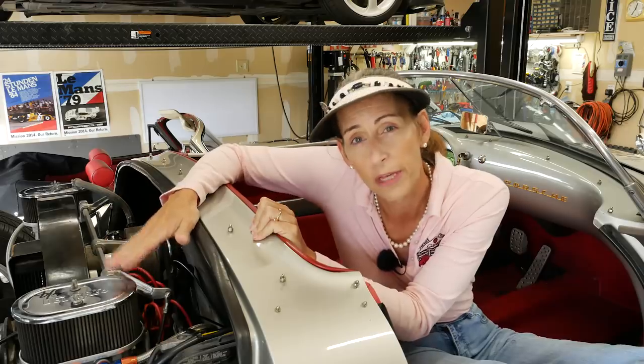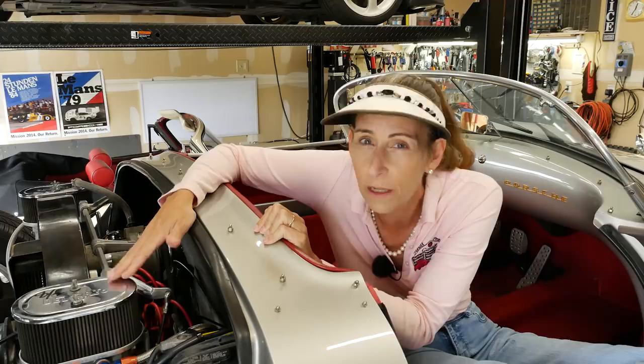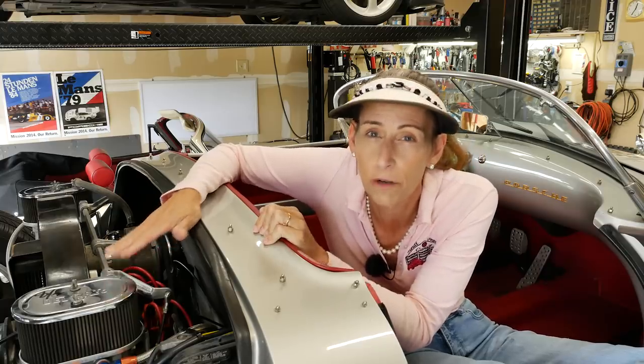I talked to the owner about this and there are a couple of things you could try, but I really feel like this head has to come off and go to the machine shop, so we agreed that's what we're going to do.